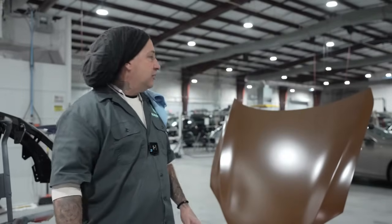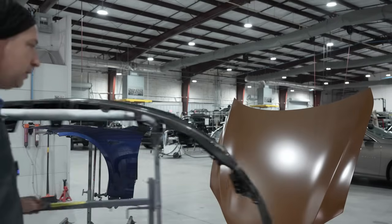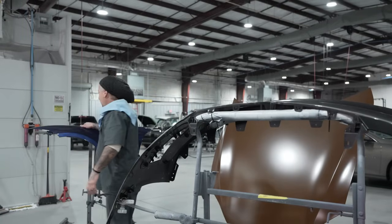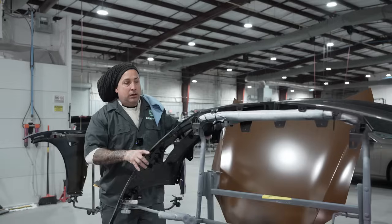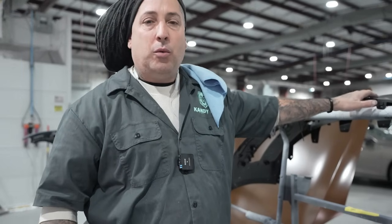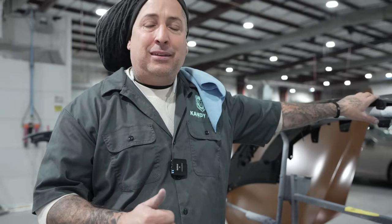We've got our parts on the stands. We've got a new hood, a new bumper cover, and fenders on this stand here. We're going to do our normal prep: gray scuff pad on the raw bumper, 400 grit on the new panels, 800 on the blends, and 400 on the primer. I'm not going to show you much of that because I want to get in the booth and show you guys this clear coat.